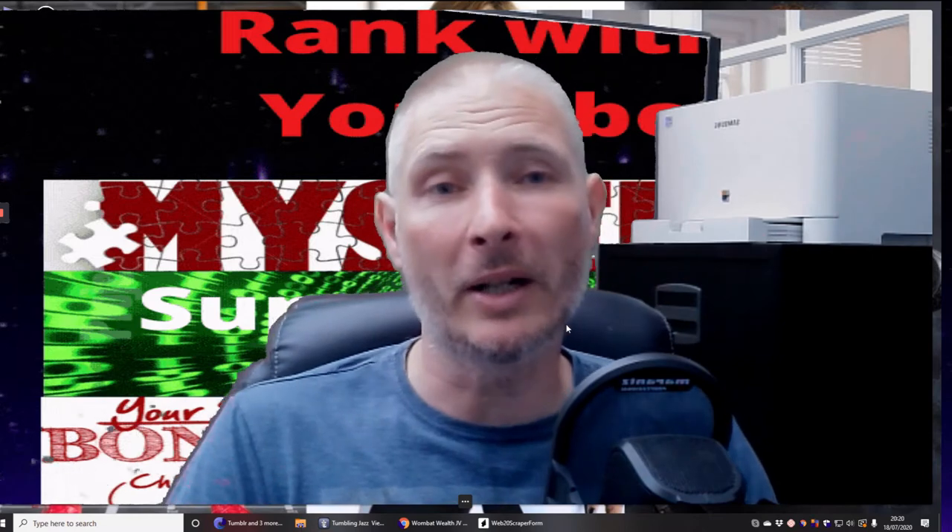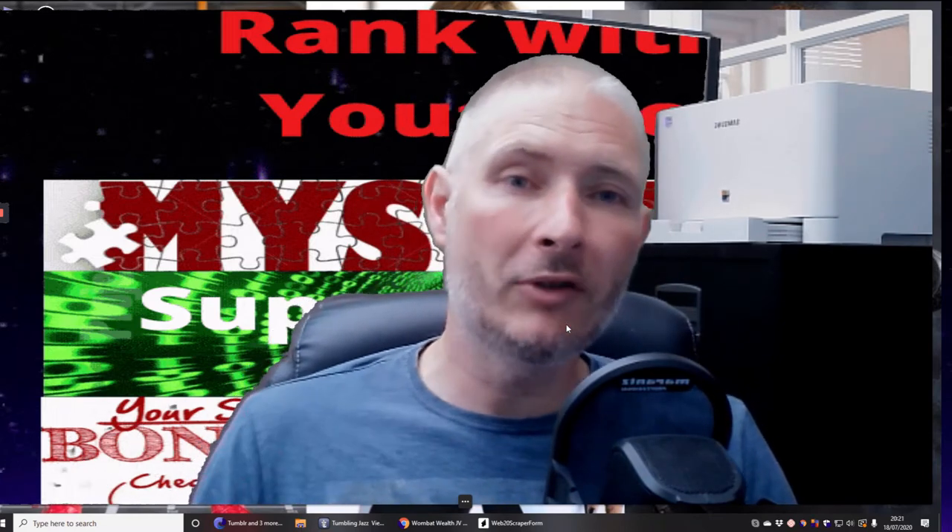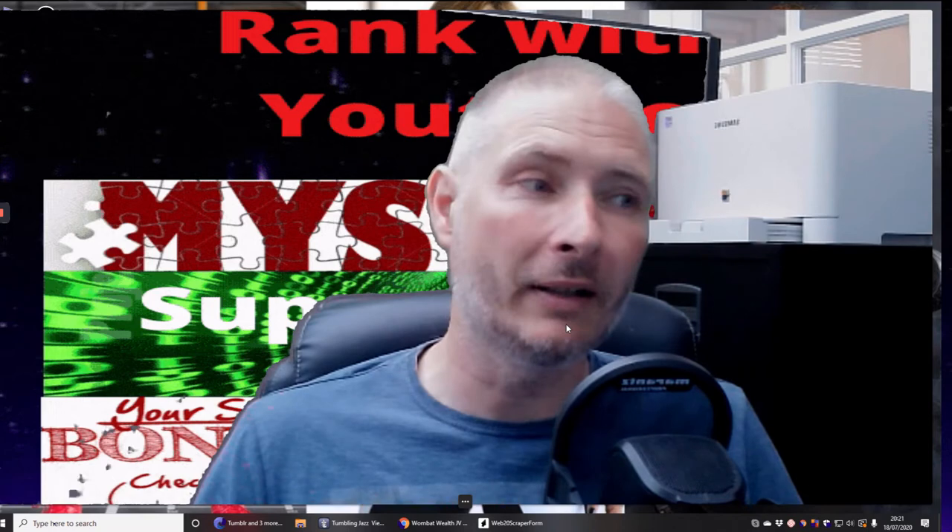Hi guys, my name is Darren and welcome to another review. This review I'm always excited about because it's done by Dawud Islam, and I think it's one of the ones that gives you great value — you always know you're going to get something really good from it. I like the way he does an unadvertised bonus as well, and I try to learn from what I see people doing.